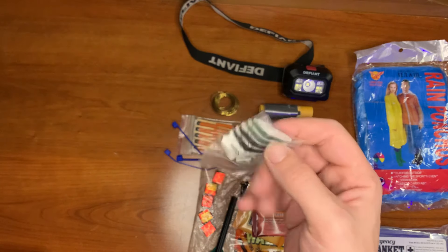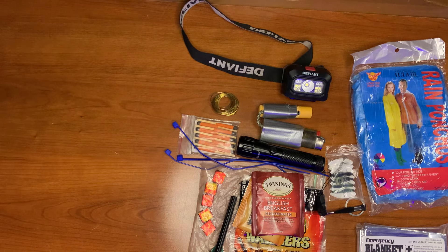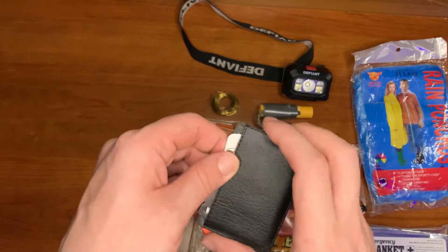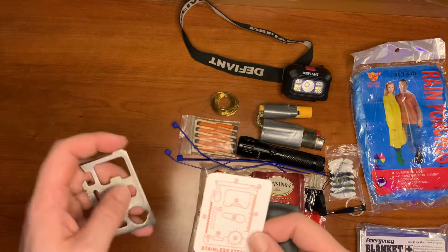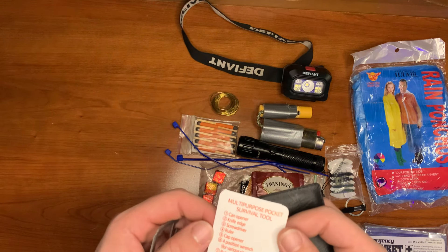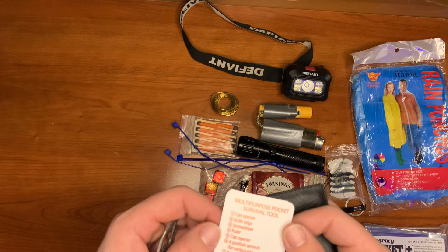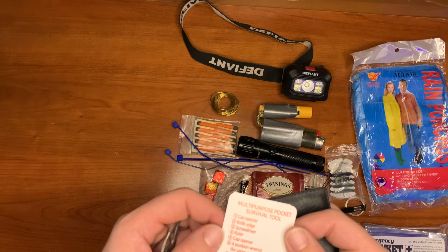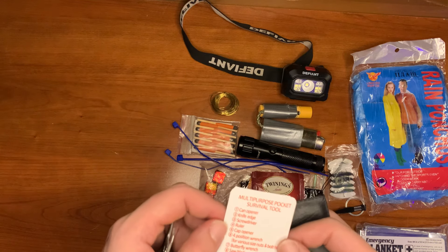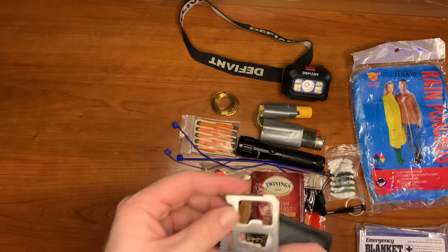I have a micro sewing kit. Here is a basic survival card — great for little wrenches and more. It has a can opener, knife edge, screwdriver, ruler, cap opener, four-position wrench, butterfly wrench, saw blade, direction indicator, two-position wrench, and a lanyard hole. That's a great little thing to have.